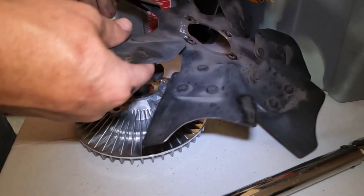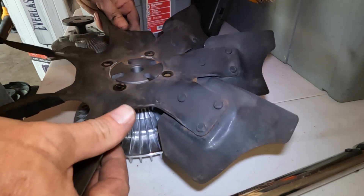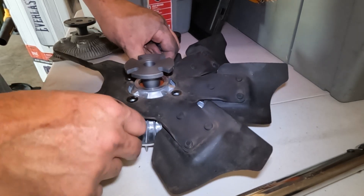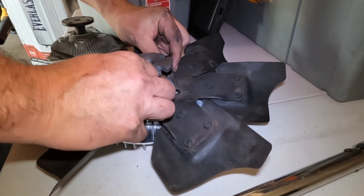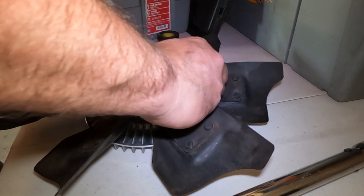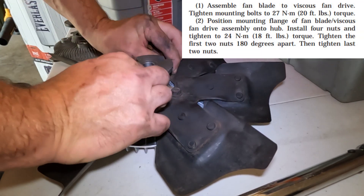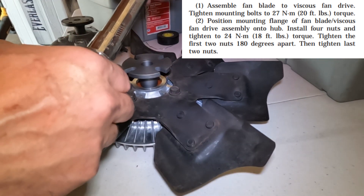To reinstall, the first thing to note is that the fan has a front and a back — you need to pull air in the right direction — so flip it to the correct orientation and slide it over the fan clutch. There's a centering ring to make sure the fan is centered on the clutch, so make sure it doesn't sit cocked but actually slips over the centering ring. Then start all the bolts into their holes without driving them yet. The service manual requires these bolts torqued to 20 foot-pounds, so we've set the torque wrench accordingly.